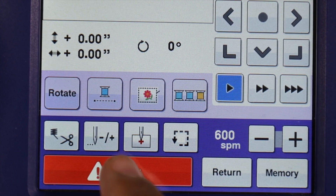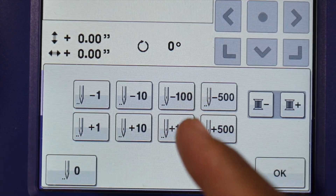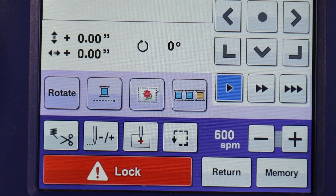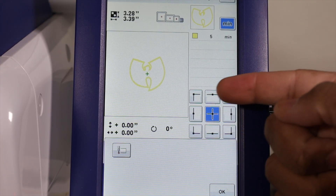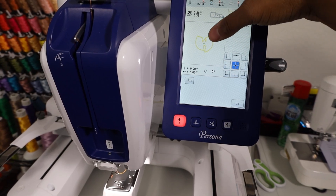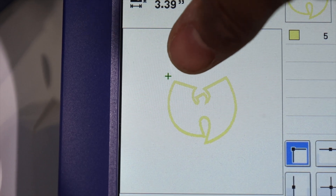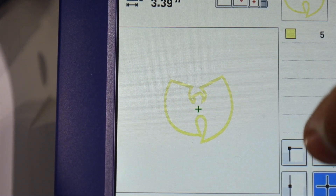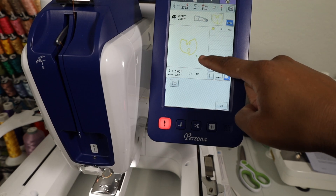We got our needle minus or plus indicator. This allows you to go forward and backwards stitches, and it also allows you to go forward and backwards colored threads. The next one, we got our needle position button where it shows the needle with a red plus sign. This feature allows you to see the parameters of the embroidery itself. So if we hit the upper left corner, this green plus sign is going to show us the uppermost part of the design. If we hit center, it's going to put it at the center. If we hit lower right, it's going to show us the lower right most part of the design.